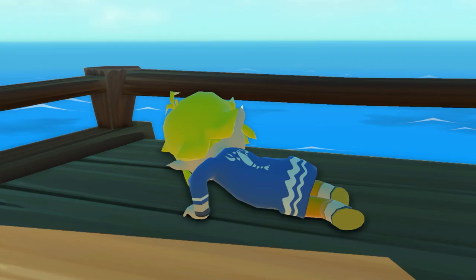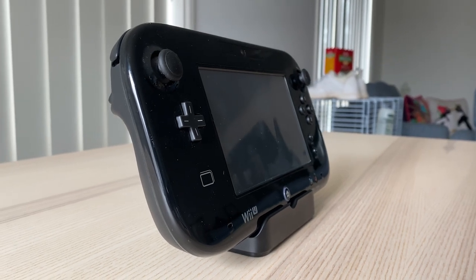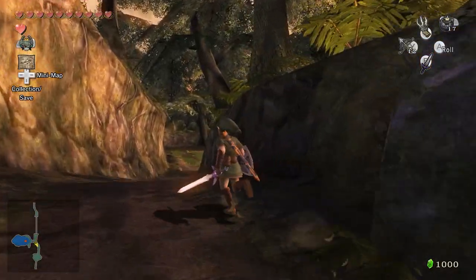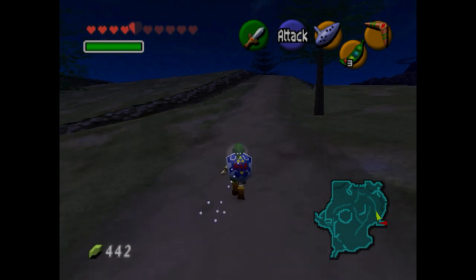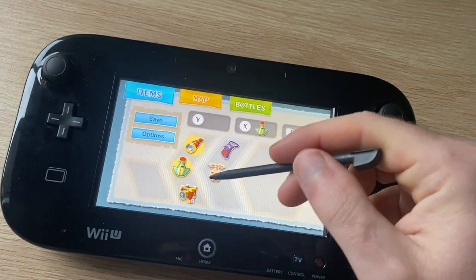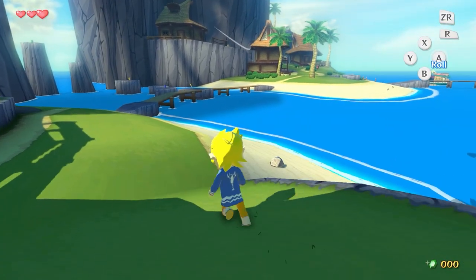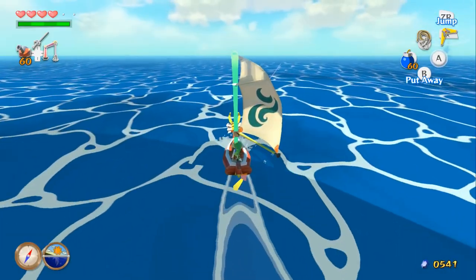I love Zelda games. However, they do have a huge flaw where the gamepad actually fixes that issue — that being item management. Typical Zelda games constantly require you to keep pausing to access items, and we all know the burden of that when it came to the Water Temple in Ocarina of Time. However, the Wii U gamepad puts your inventory, map, and objectives all on the gamepad, which just allows for a more uninterrupted experience. For me, this was a really good balance to use the gamepad. It didn't overuse it or underuse it — to me, it used it just right.